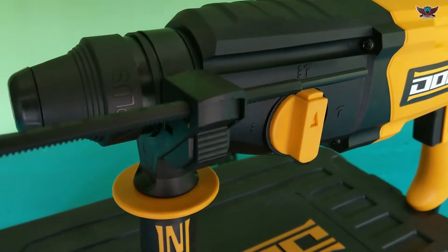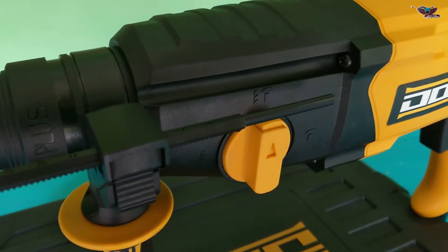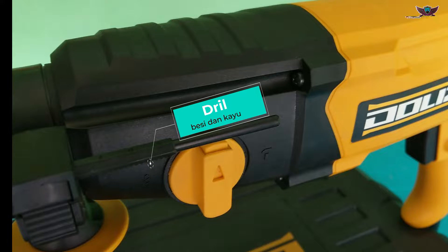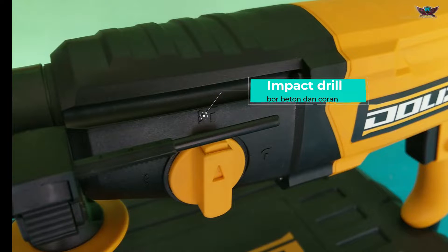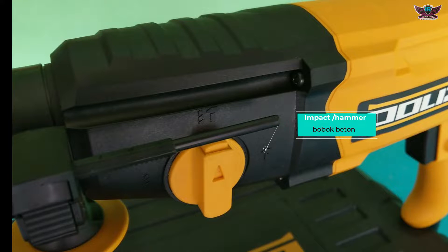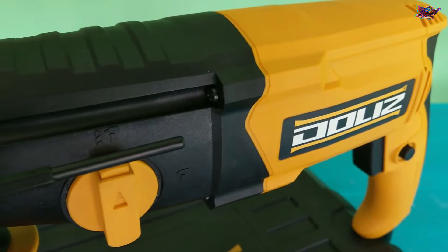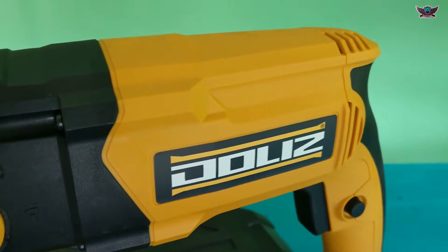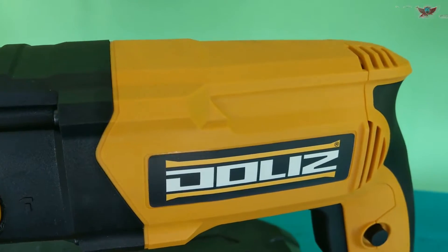This unit already has 3 modes that make our work easier. The first is drill mode for drilling metal or wood. The second is impact drill mode for drilling hard concrete. The third is impact or hammer mode for chipping very hard concrete, so we don't need a chisel and hammer anymore. This already saves a lot of energy and time.